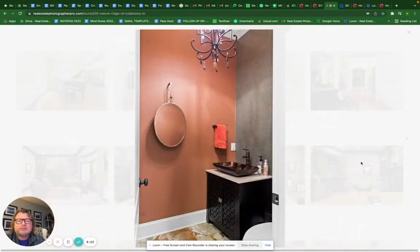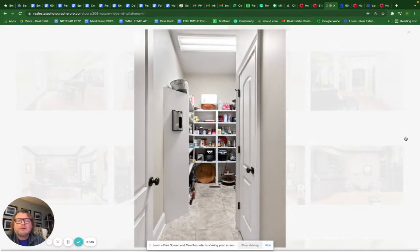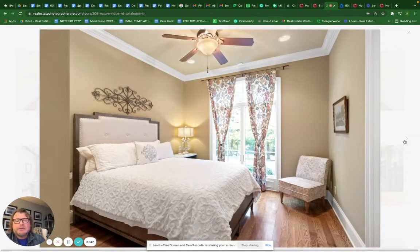For guest bedrooms, we're mainly going to shoot from the doorways. Bathrooms — you want the countertops empty with no personal items. This home had a bathroom under the staircase, a mud room, and an extra-large pantry — that would be the only reason we'd shoot a pantry, because of its size. They also had a walk-in closet to the pantry and a large laundry room.